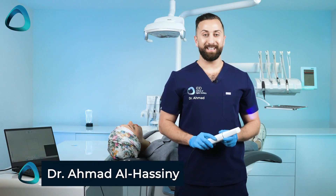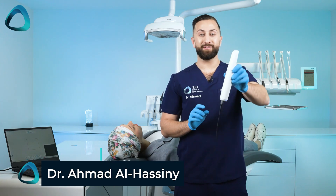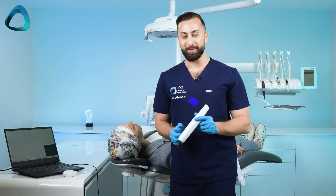Hey guys, Dr. Amar Al-Hasni here from the Institute of Digital Dentistry. Today I have the Meta i900, so let's see how it scans on a live patient. Let's get into it.